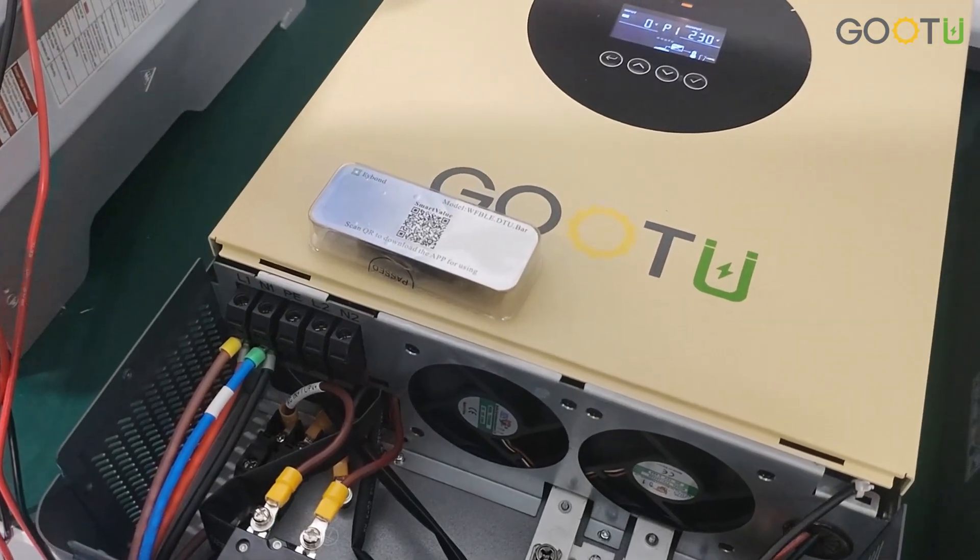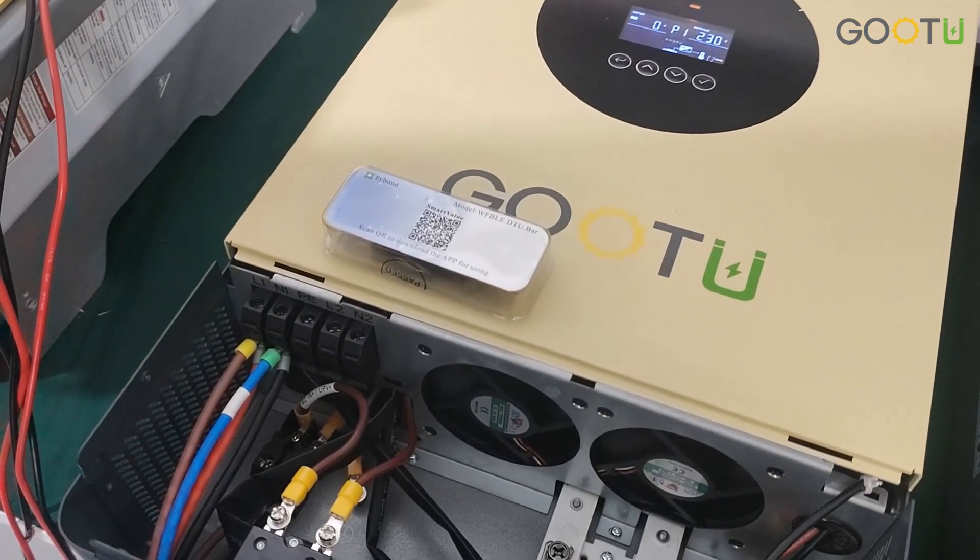Hello everyone, welcome to Bluetooth channel. Today I will teach you how to connect the Wi-Fi.